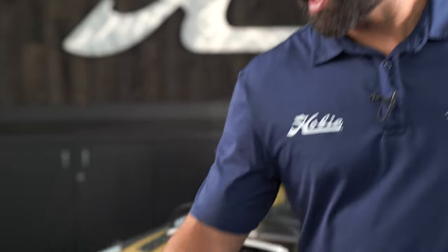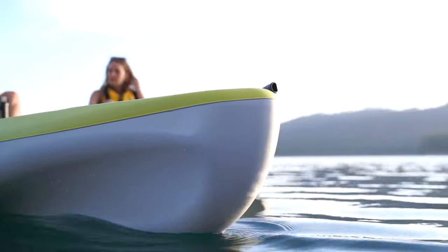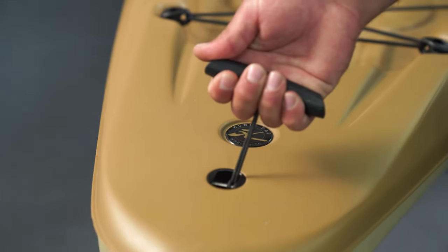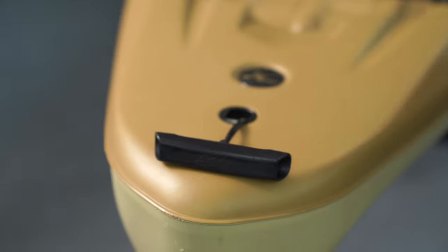Let's dive into some of the details that make the Passport 12 unique to this family of kayaks. Starting out, we've got a thermoform construction which allows us to do this beautiful two-tone coloration in several different colors for this model. First thing you notice on the bow is an ergonomic carry handle. We've also got one on the stern that allows for comfortable portaging with a Hobie cart or with a friend.